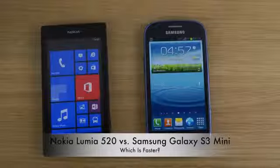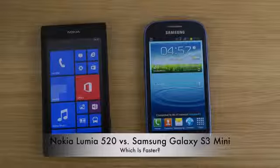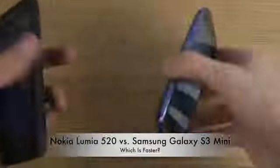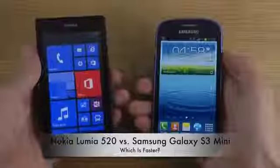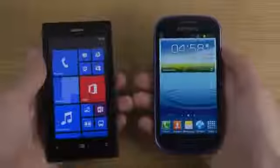Hey guys, so I got some requests on YouTube with people wanting me to compare the S3 Mini versus the Lumia 520. I just want to see what kind of phones people mostly want me to compare the 520 with, which is an extremely affordable Lumia device — the most affordable Lumia smartphone on the market at 150 euros, versus the S3 Mini here that costs around 200 euros.